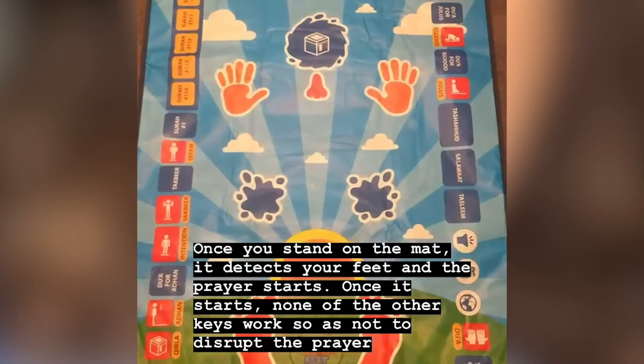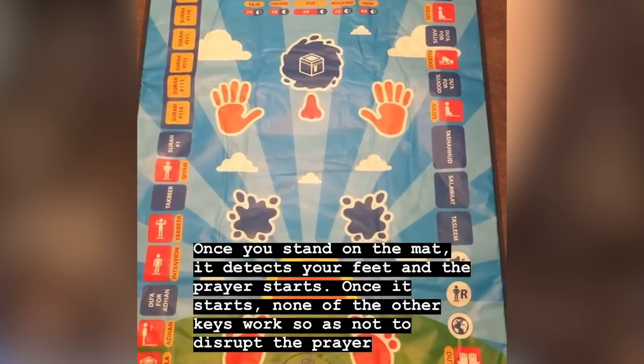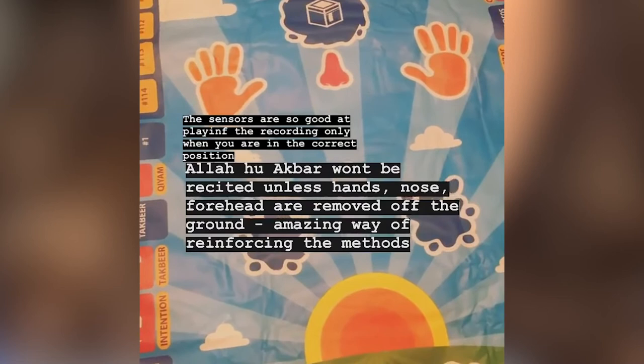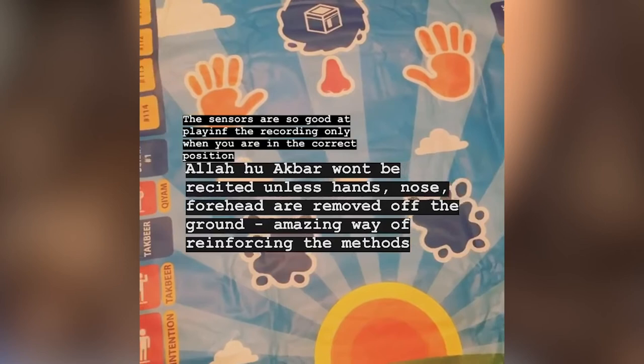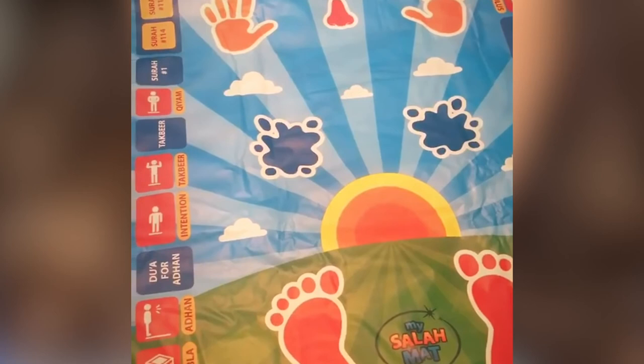To start the prayer, you're going to stand where the feet marks are and once you do that, the mat sensors detect your feet and the prayer starts. Once the prayer starts, none of these keys will work — that prevents disrupting the prayer while the older sibling prays. Subhan Rabbil A'la will not be recited unless you are in that position, and the Allahu Akbar when you sit back up will not be recited unless you have moved your hands, nose and forehead from that position. And to me that is such an amazing way of reinforcing the concepts and making the child understand that the prayer isn't just going to go on without them figuring out the step properly.